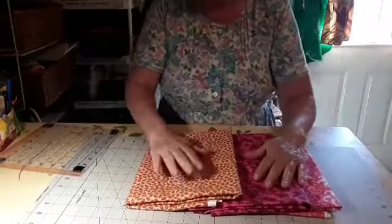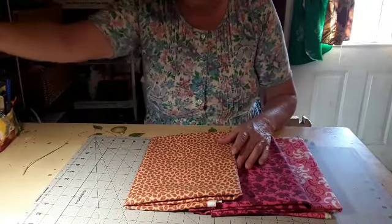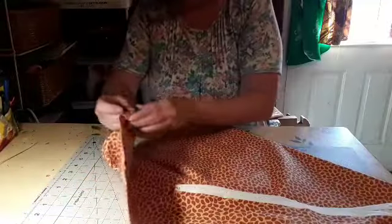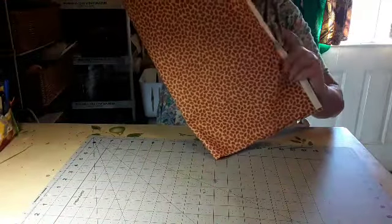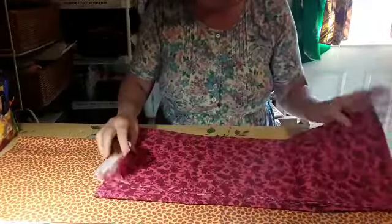I have three yards of material here, and I want to make a three-yard quilt out of it. Let's see what we can do about getting some material out here. I'm going to have to probably do it like this, put all the salvage at one side, and all the rest of it at the other.